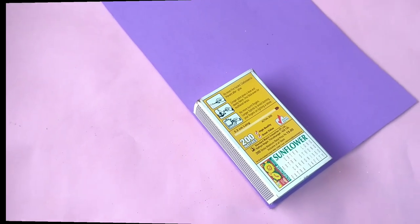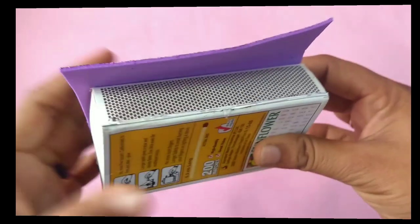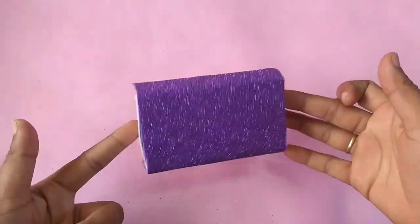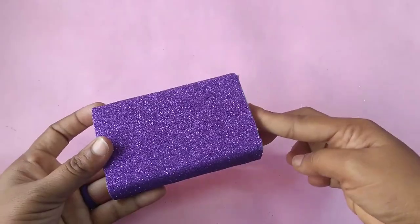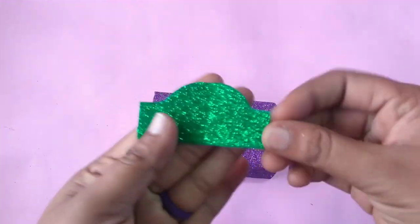Put the matchbox together, then cut the foam sheet. Glue and add the foam sheet to the matchbox. You can choose the foam sheet and cut it to the right shape.